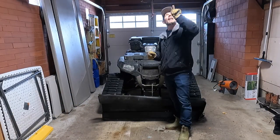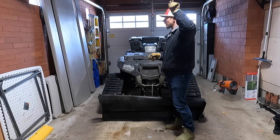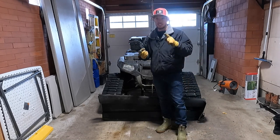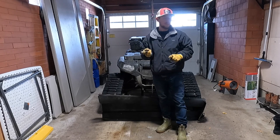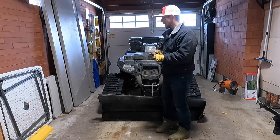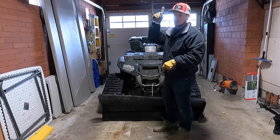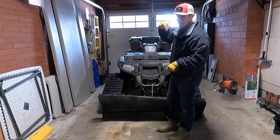It feels so good to work in this garage now that I've replaced the garage light. It's still a small, tight space with a lot of stuff fitting in here, but at least it's dry, relatively warm, and if I put my heater on it gets really hot — but it's well lit now. If you haven't seen that video on how I put that light in, I'll link that in the description.